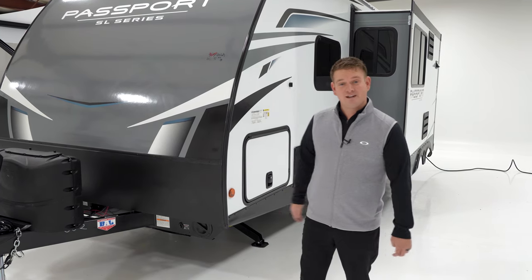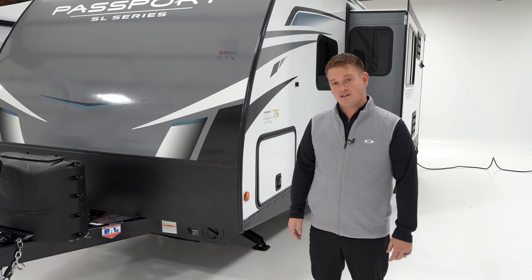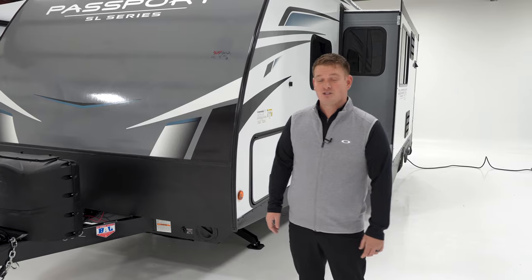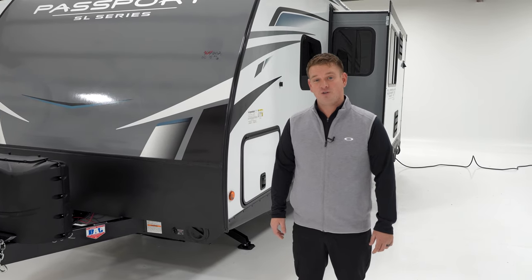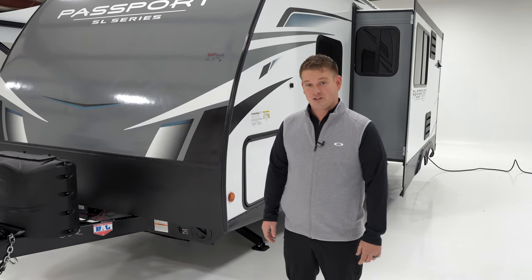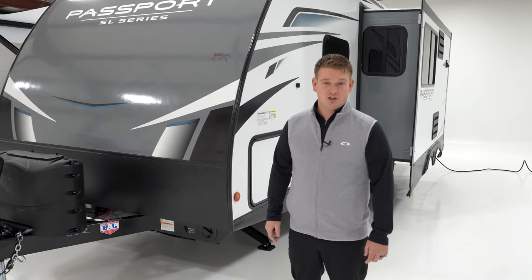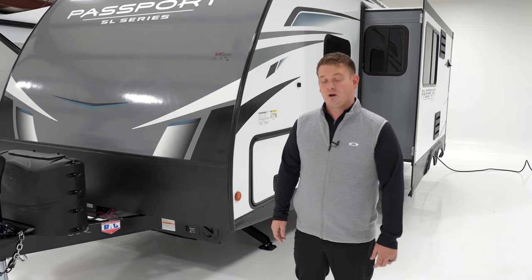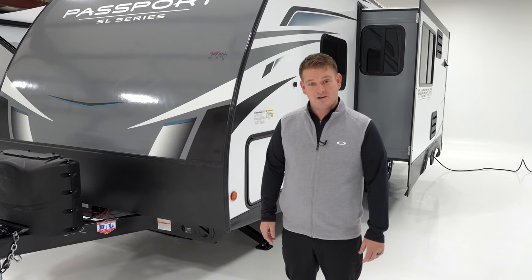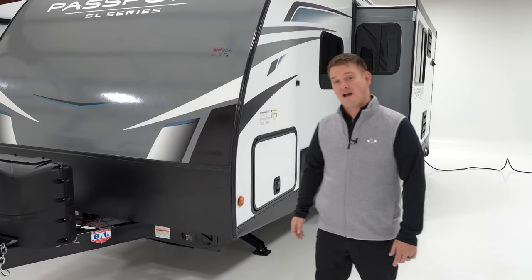Today we're standing in front of our 229RK. The RK falls inside of our SL Passport brand, which stands for Superlight. This 229RK comes in at 5,100 pounds and just under 27 feet. With those dimensions, we're going to be able to be towed by most SUVs and almost all trucks. Under 27 feet, we're going to be able to camp anywhere throughout North America. Come follow me around as we take a look at some of these exterior features in the new Passport.